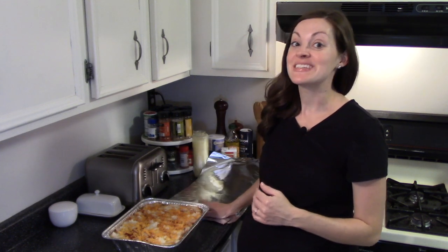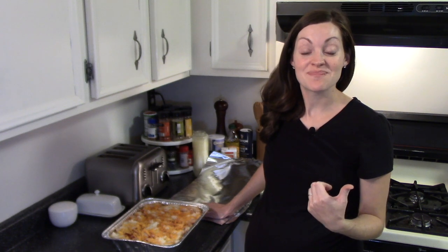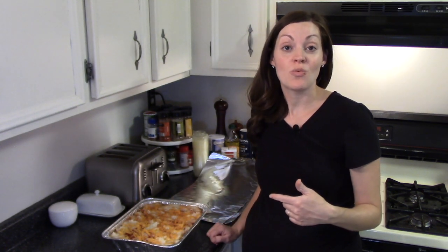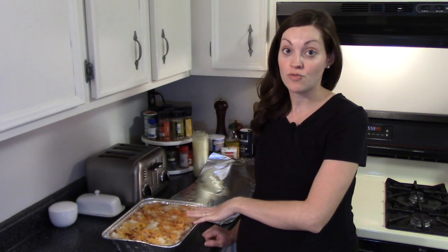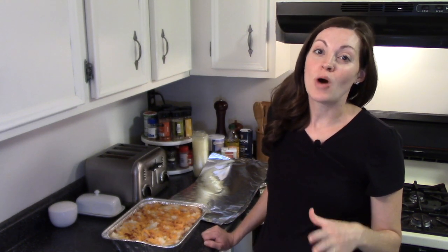I let the shepherd's pie cool for a good hour on the countertop because you don't want to put a hot casserole right into the freezer. Now I'm double wrapping it in foil and sticking it in the freezer for a later date. You can use a Sharpie to write the baking instructions on top. This bakes at 375 for about 30 to 40 minutes. You'll want to thaw the casserole the night before you bake it, or you can put it straight from freezer to oven and add some extra baking time — just check that it's cooked through internally.